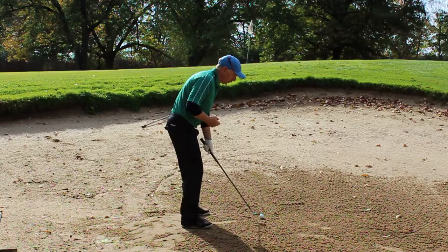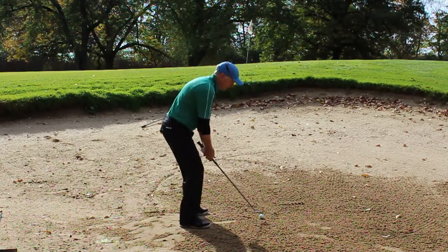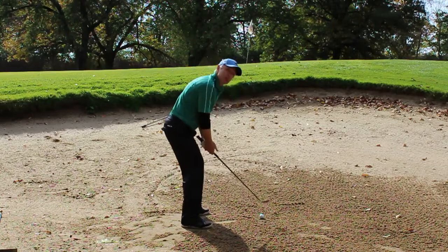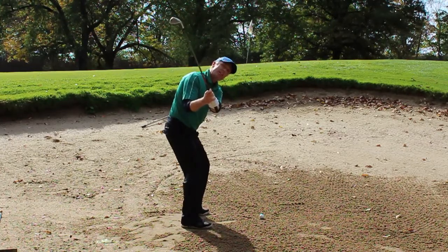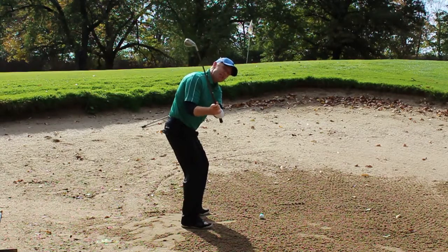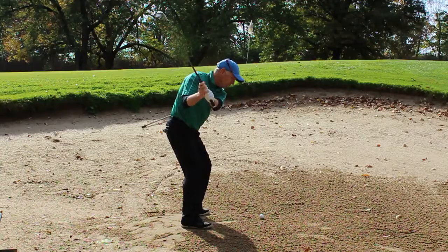So the first thing I want you to work on, Teddy, after you get your setup correct and have the face lying nicely open, is on your backswing — I would actually like you to rotate the face open a little bit more. This is going to expose the bounce even more and add a little more loft to the club.